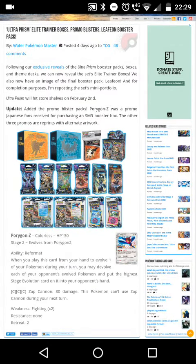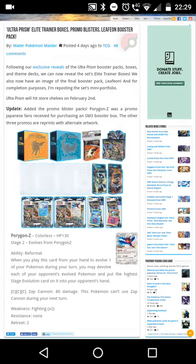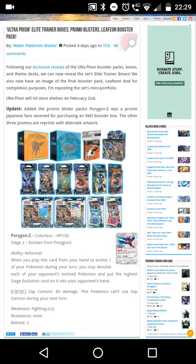Comment down below — what is your favorite? Is it the elite trainer box, the little booklet, the booster box, the packs, the theme decks, the blisters, or the single pack blisters? Comment below and I hope you guys enjoyed this video!